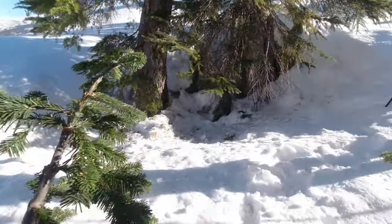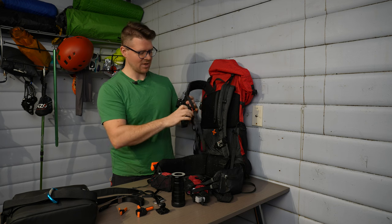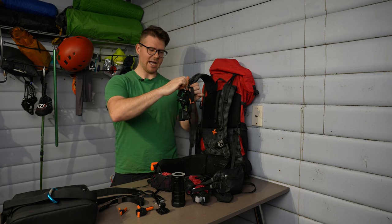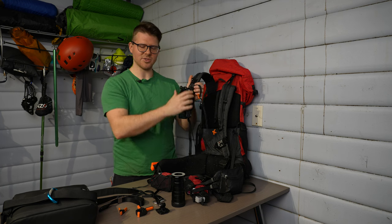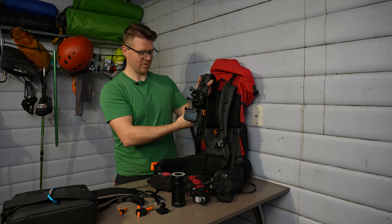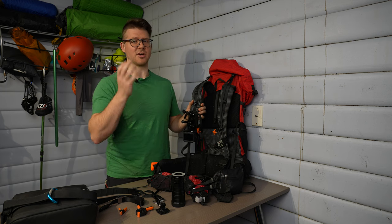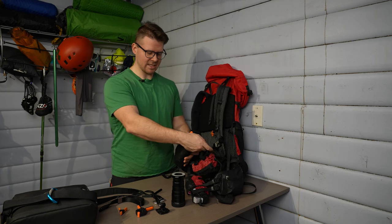One issue with the Teleson is that it slides down because it's just velcro and doesn't clamp. I've used some shock cord tied through to one of the buckles so it cannot slide down — it's permanently fixed there unless the shock cord gets cut, and even then it would only slowly start to slide.